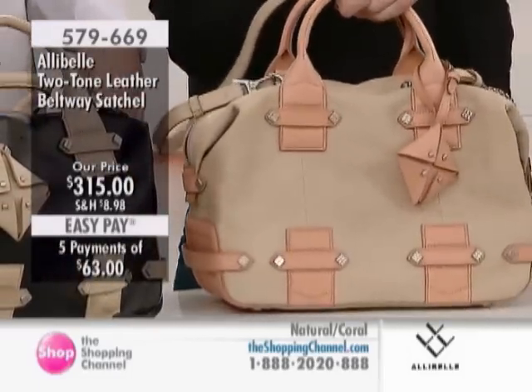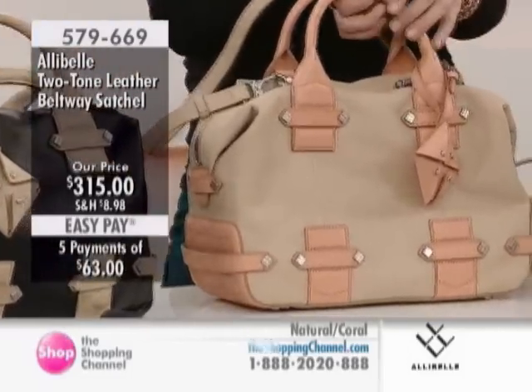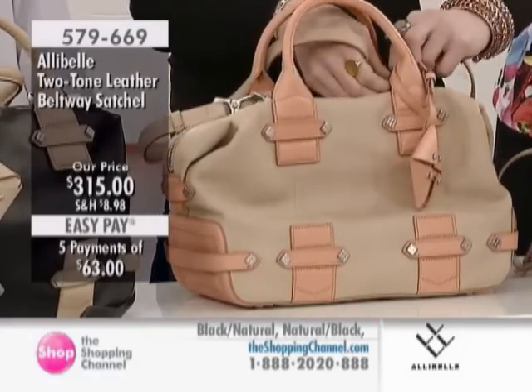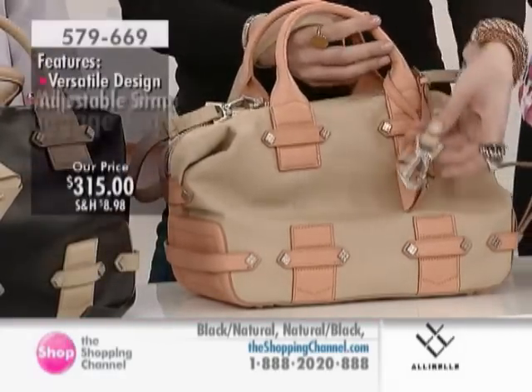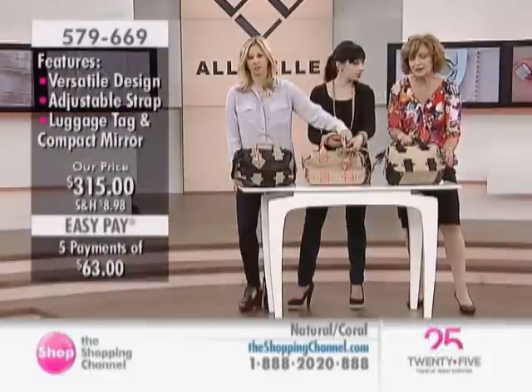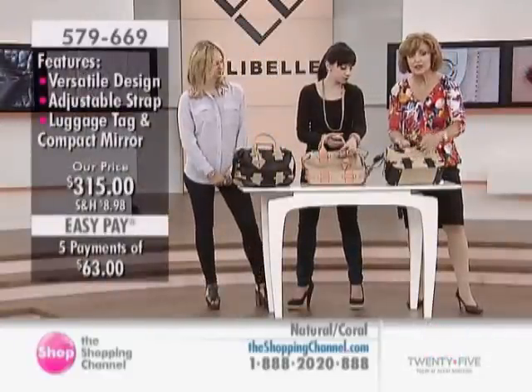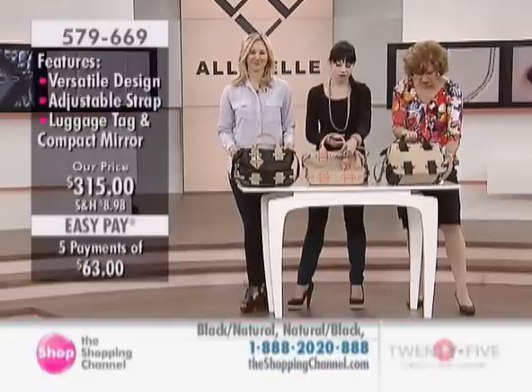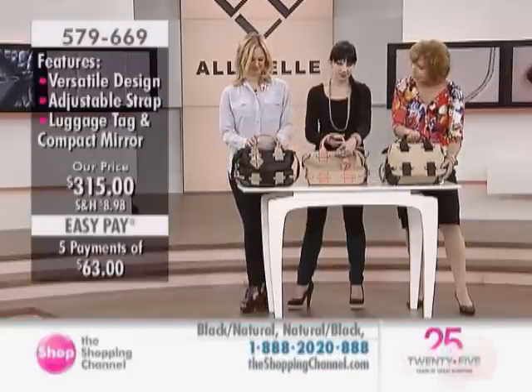It does hold up and holds its shape. We are very limited on this item right now — 15 or less in each style available. This is $315, also with five easy payments of $63. Only here do you have the advantage of easy pay and the brand available to you here in Canada, with my two very special guests, Kaylee Allison and Jessica Bell.